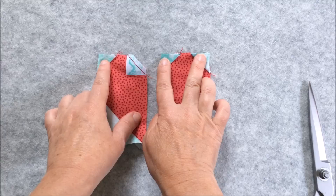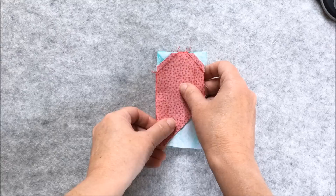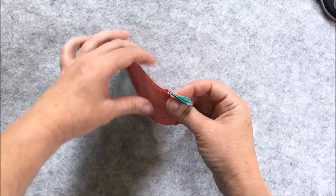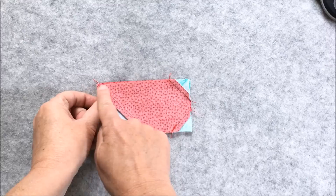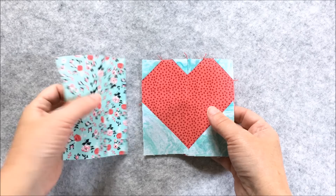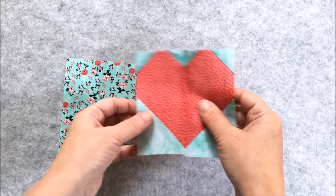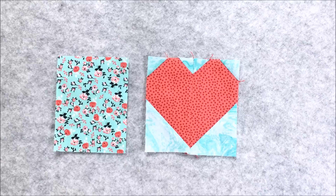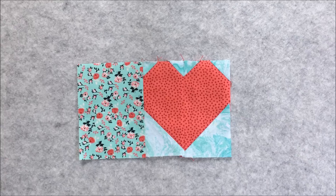Take that to your ironing board and press each of these triangles outwards. Now with each seam pressed open, place the two halves right sides together and stitch down that center, making sure you line up your points, using a quarter inch seam allowance. Open out and press the seam allowances open — now you have the heart block sewn. You're going to sew the other top piece to the heart block; you can place the heart on the right or on the left — I'm going to have the heart on the right. Place the two pieces right sides together and stitch a quarter inch seam down that edge.